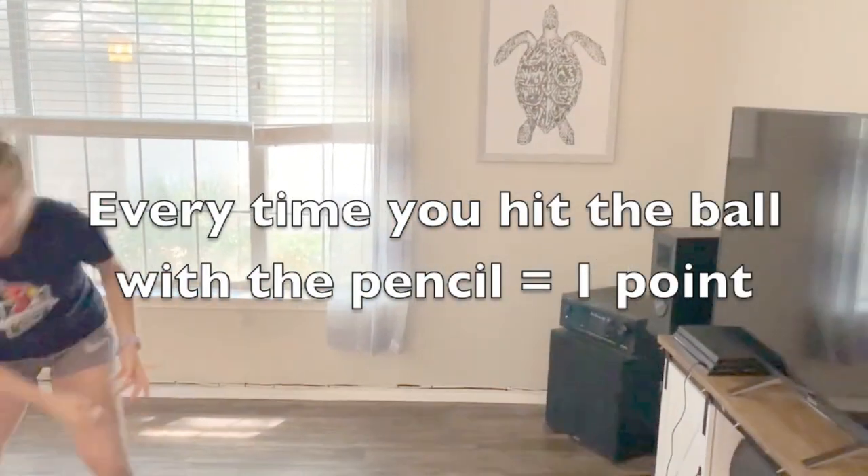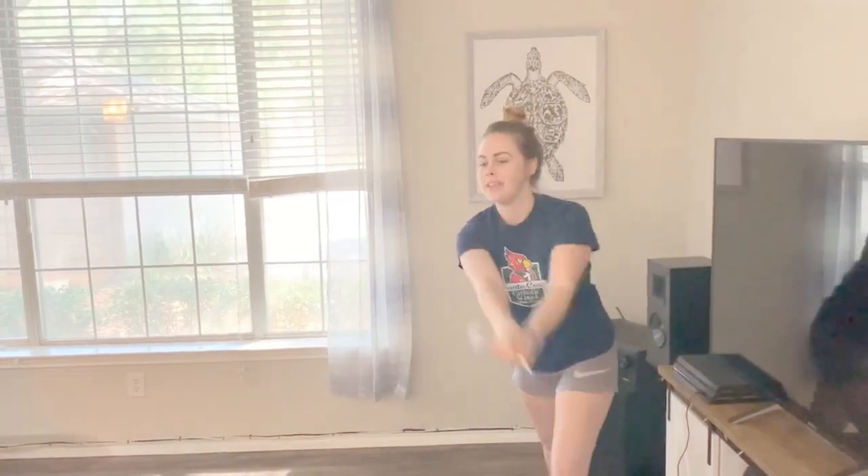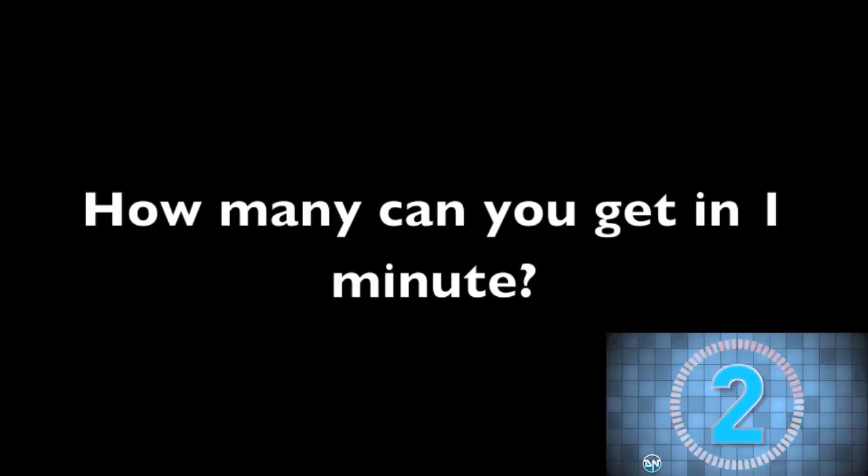That would be one because I hit it, but then you have to get it and you have to toss it back to them. You have to see how many times you can do this in a minute. The game begins in three, two, one.